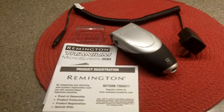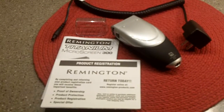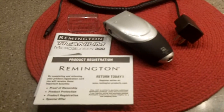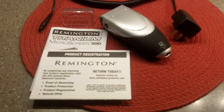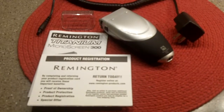Hi there eBay fans. Up for auction is a Remington Microscreen MS280. It's part of the 300 series — they go 280, 300, all the way up to 500. This is a great razor and it's never been used.